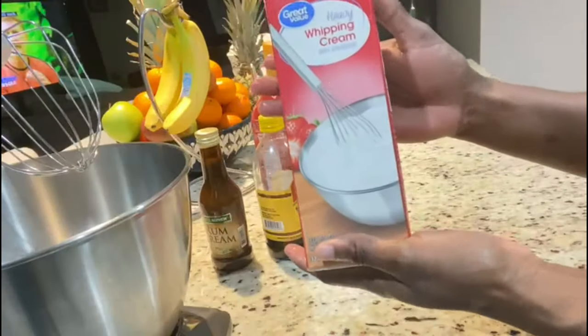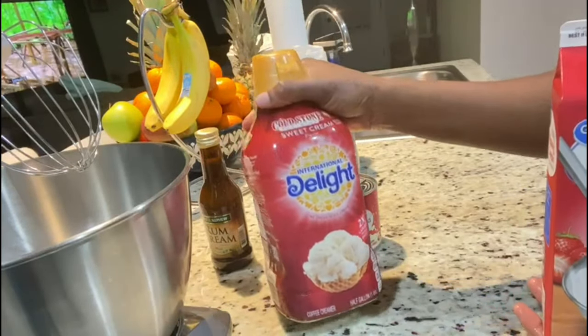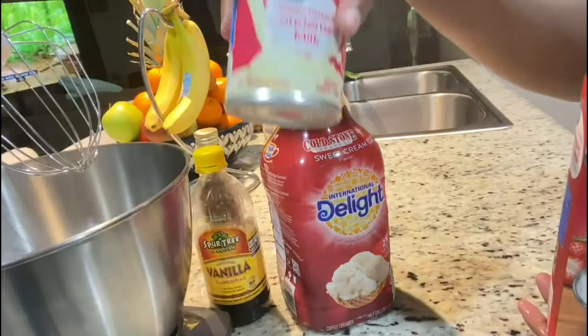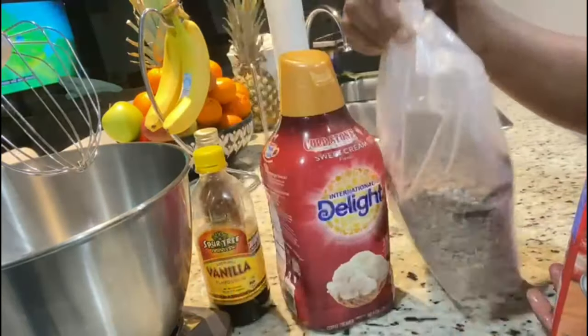All the ingredients you will need for this recipe are some heavy whipping cream, sweet cream, vanilla, condensed milk to sweeten your ice cream, and of course your grape nuts — the star of the show.